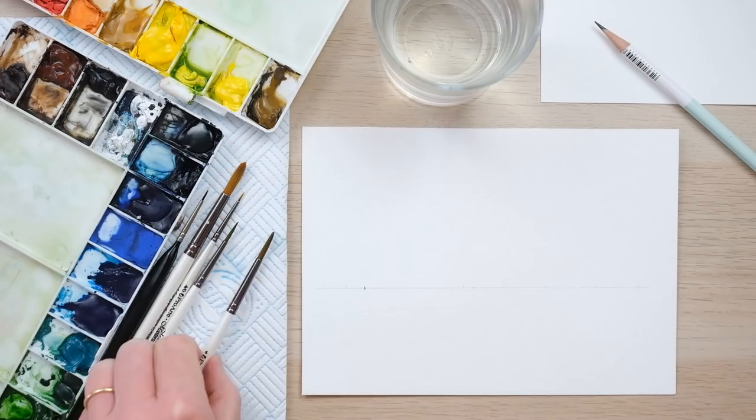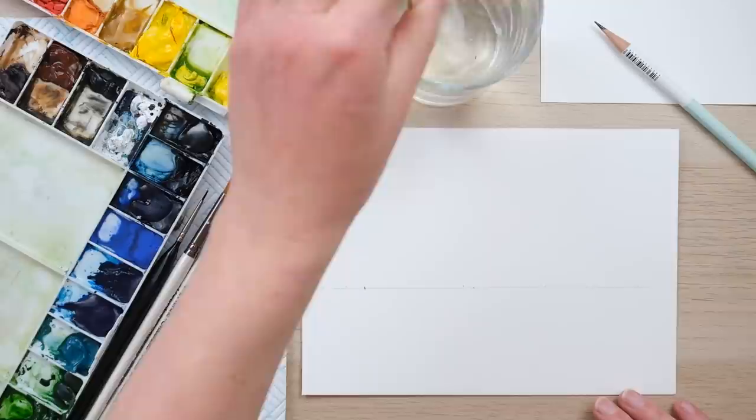Hi everyone, and welcome along. Today we're going to paint some lovely ducks and ducklings in my loose watercolor style. We're going to paint a little family of mallard ducks because they've got lovely patterns, and this is going to be in my loose watercolor style.